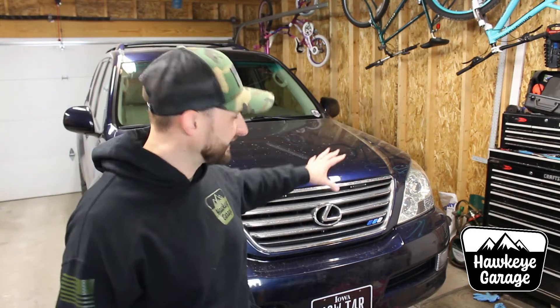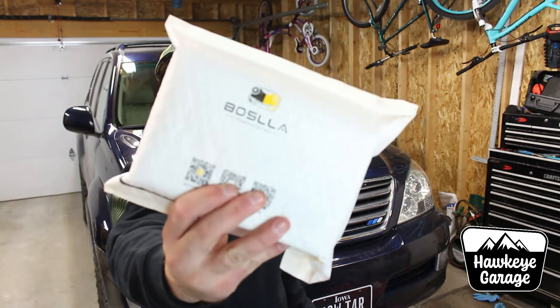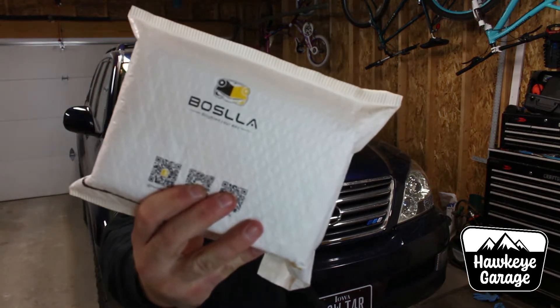Welcome back to the Hawkeye Garage. I am Joe. Today we are going to be doing some headlight upgrades on the Lexus GX470, courtesy of Bosla headlight bulbs. They went ahead and sent me this package. We got some low beam bulbs that we are going to put in the GX and we are going to see how they perform. Stay tuned.